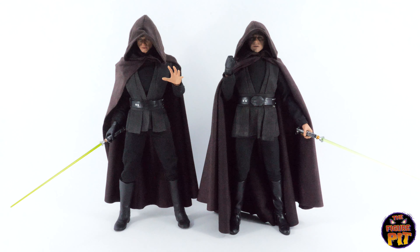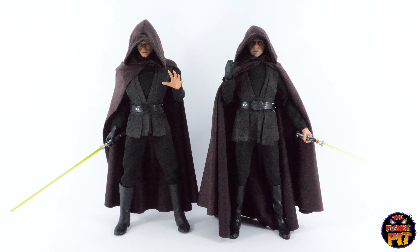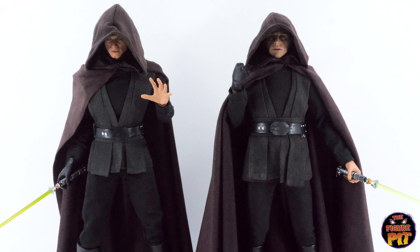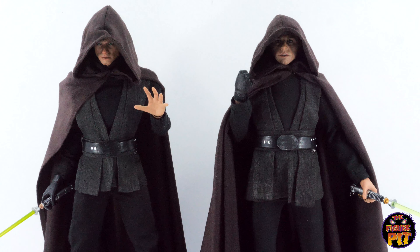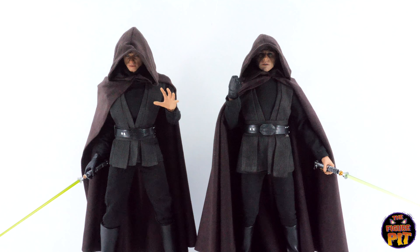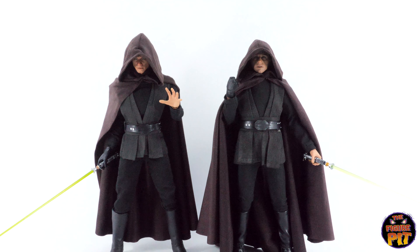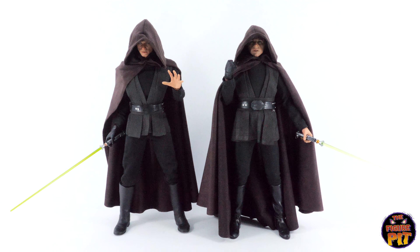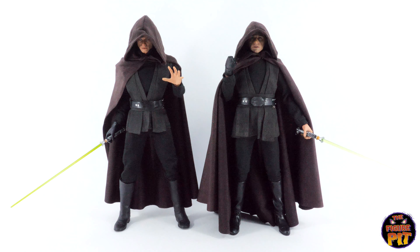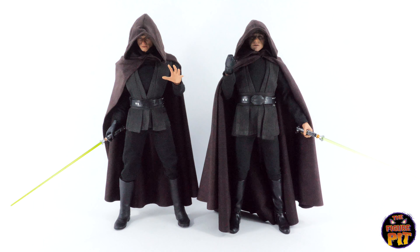Here is Nick's figure on the left and the figure we've been looking at on the right. Nick's figure, I believe, has the DX Luke Skywalker head sculpt from The Empire Strikes Back — possibly some Sideshow parts here and there. He just wanted me to chuck it in here and show you a little comparison between the two. The Hot Toys stock figure is on the right, and the main difference with Nick's is just the Empire Strikes Back DX head sculpt.